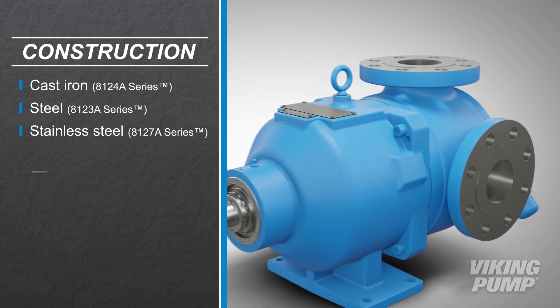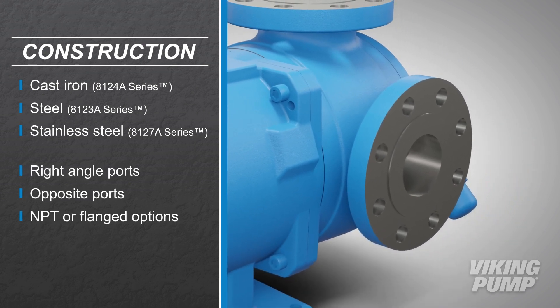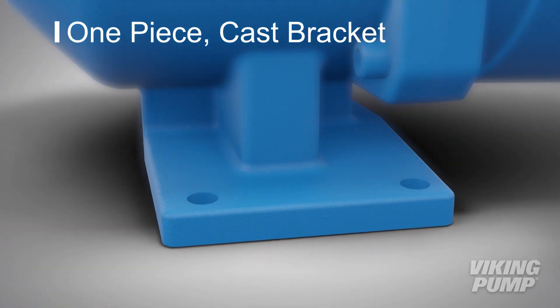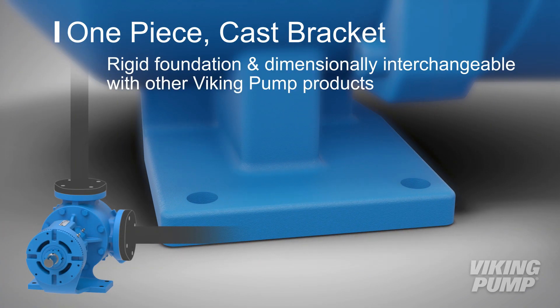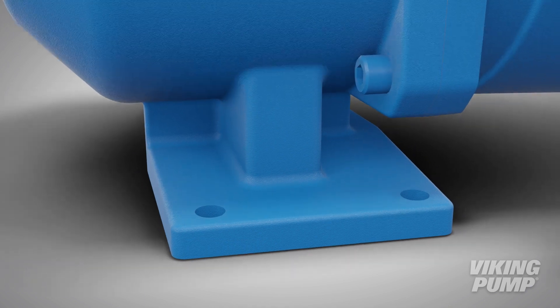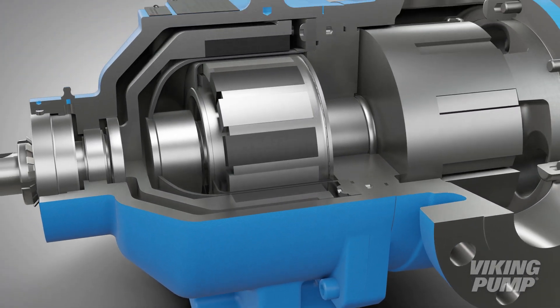Port options include right angle or opposite ports with NPT or flanged options. The one-piece cast bracket provides a rigid foundation that is dimensionally interchangeable with other universal product line pumps, allowing users to upgrade to Viking Pump's MagDrive products without piping changes.